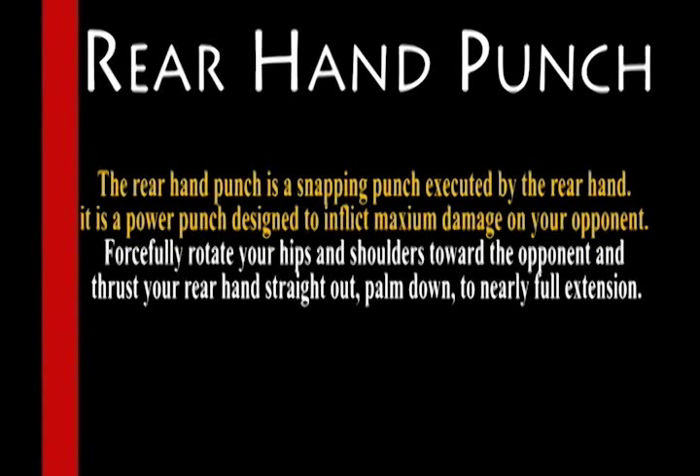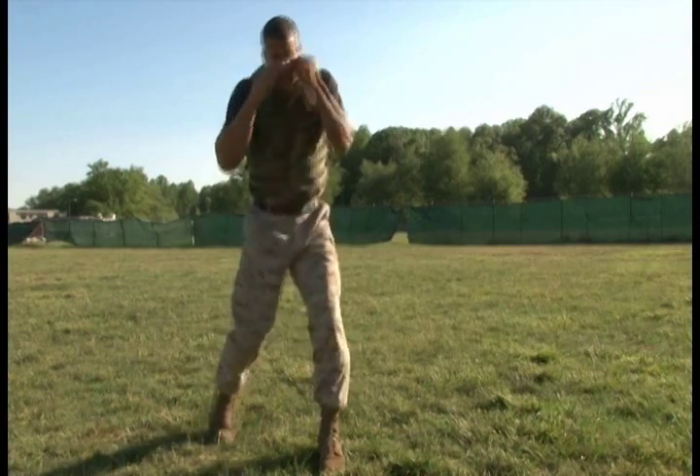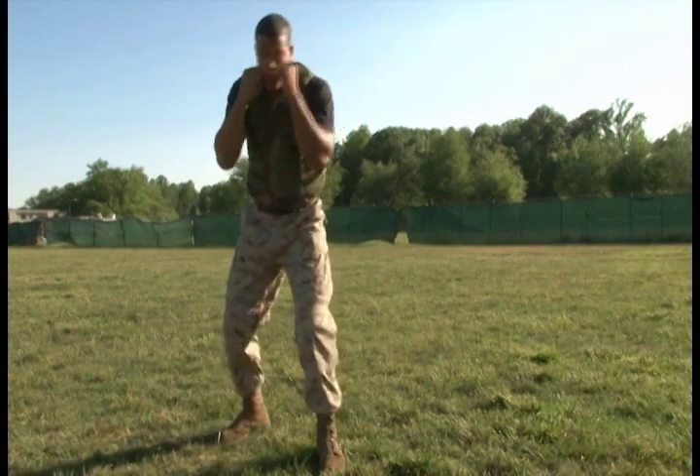Rear Hand Punch. The rear hand punch is a snapping punch executed by the rear hand. It is a power punch designed to inflict maximum damage on your opponent. Forcefully rotate your hips and shoulders towards the opponent and thrust your rear hand straight out, palm down to nearly full extension.